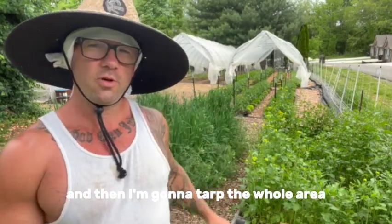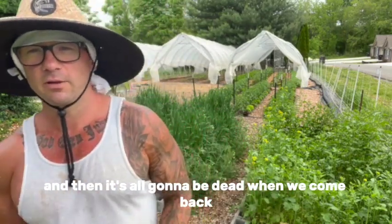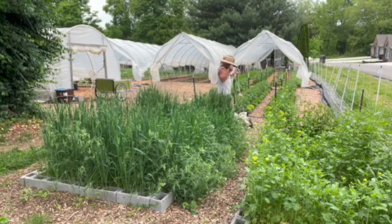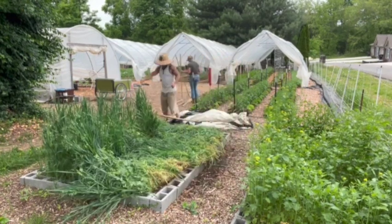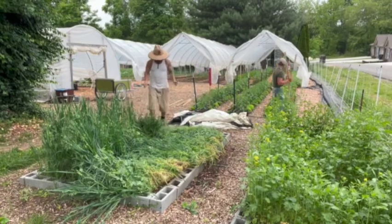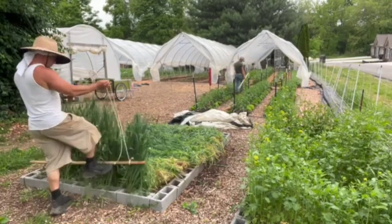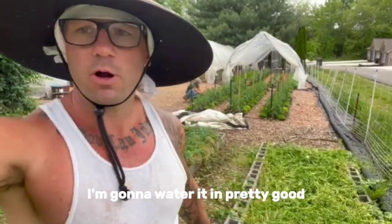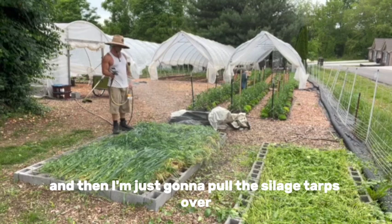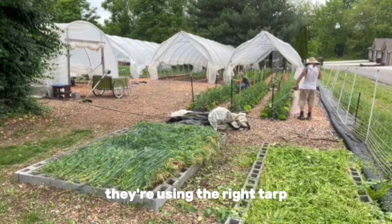Then I'm going to tarp the whole area and leave it tarped for like two weeks, and then it's all going to be dead when we come back. The next step is to water it in pretty good and then pull the silage tarps over.